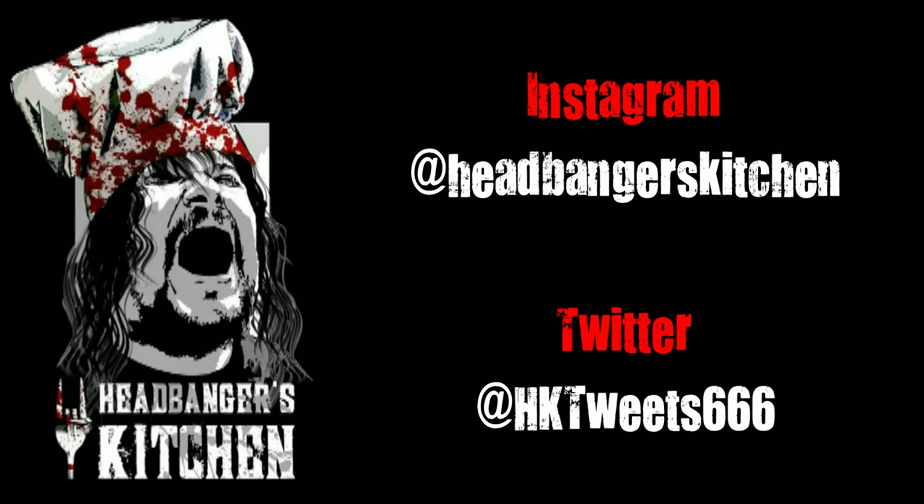Anyway, this is delicious. Do follow us on Instagram and I'll see you on the next episode of Headbanger's Kitchen. Cheers and keep cooking. Thor. Haha.